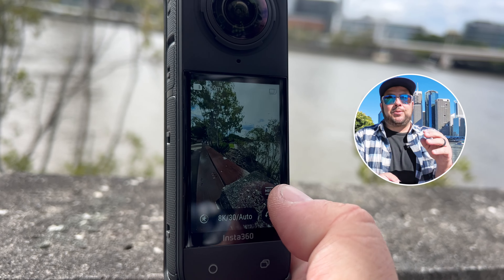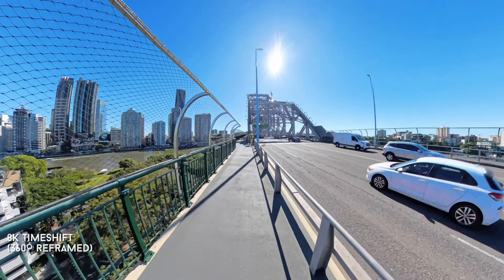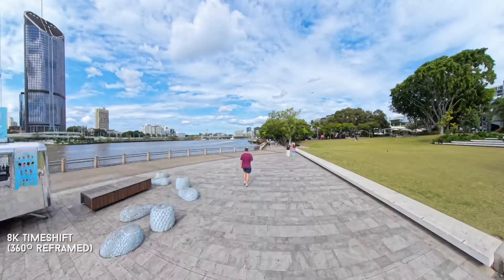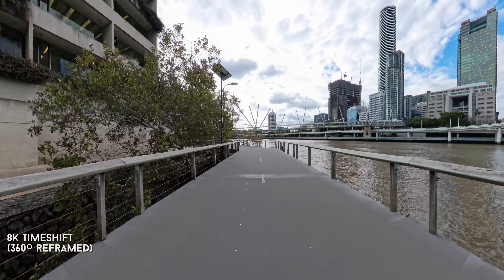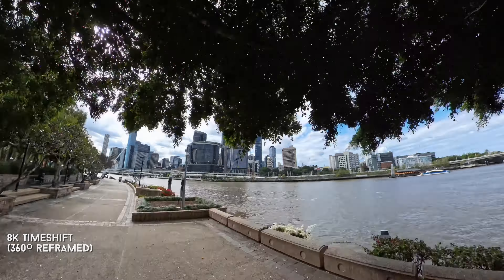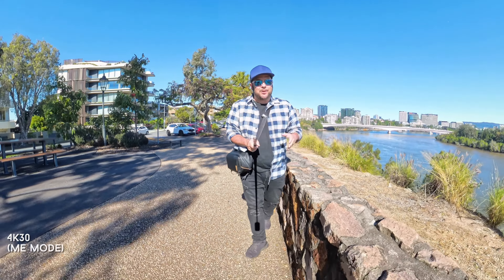They also bumped up time shift to 8K resolution, which is insane — you can get some awesome hyper lapses and reframe them afterward. It's perfect for traveling: if you're wandering around the city you can capture hyper lapses and go back in to reframe and show exactly what you want. Pretty impressive.